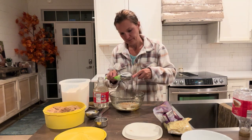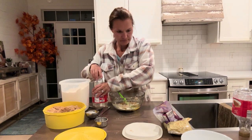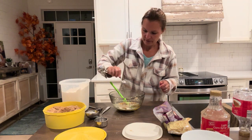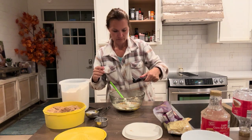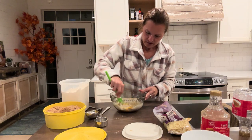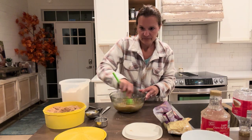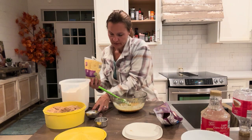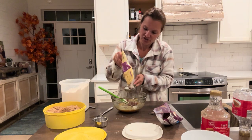And then one teaspoon of flour, and then a teaspoon of vanilla. And then you're going to add one cup of chopped pecans. So one cup of these — that's the cheapest place to buy them.